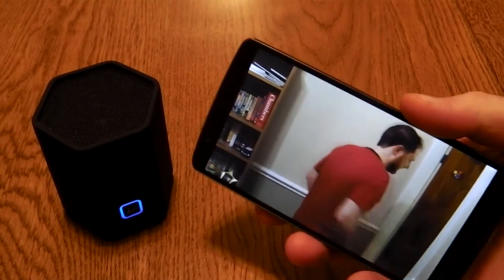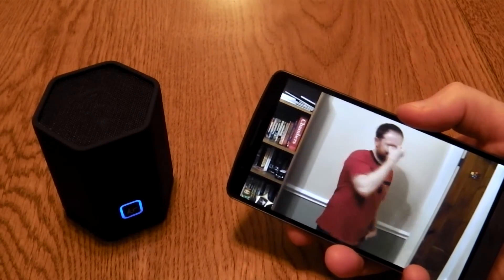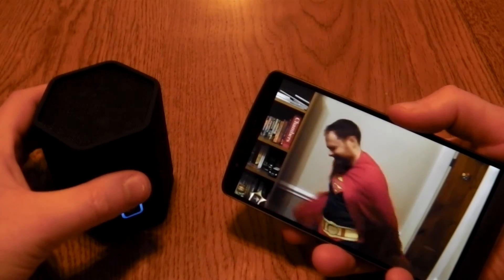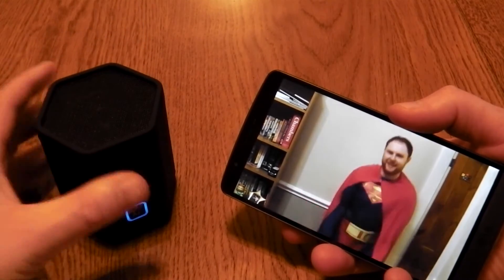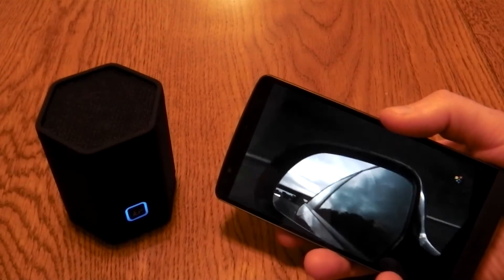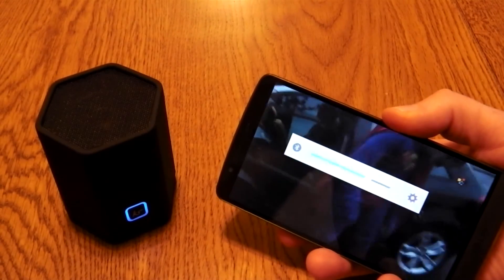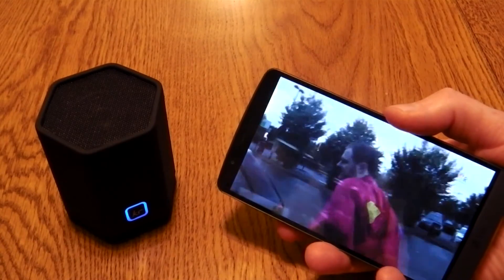Sound quality is really good — this is just a YouTube video, no lag, and as you'll hear this can go really nice and loud. It's got a nice kick to it; if you put it on a wooden surface you get a bit more bass, but even without the surface adding bass this still sounds really good.